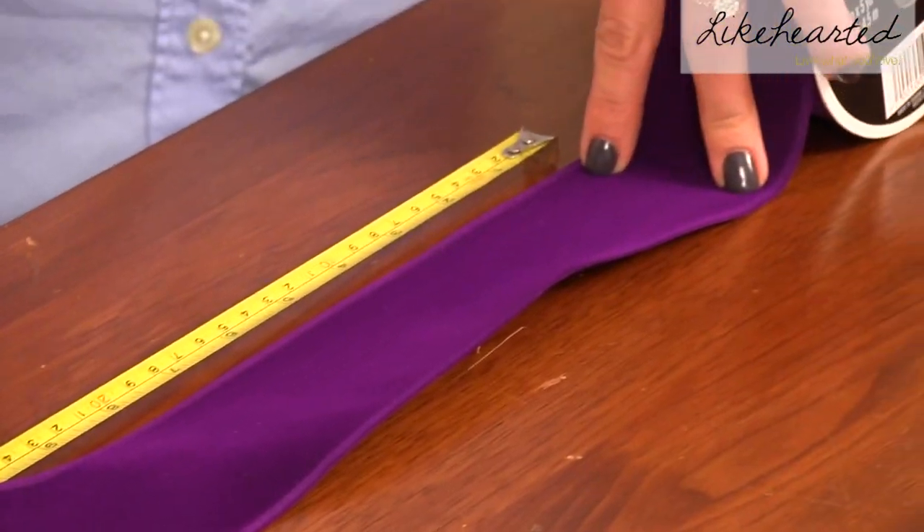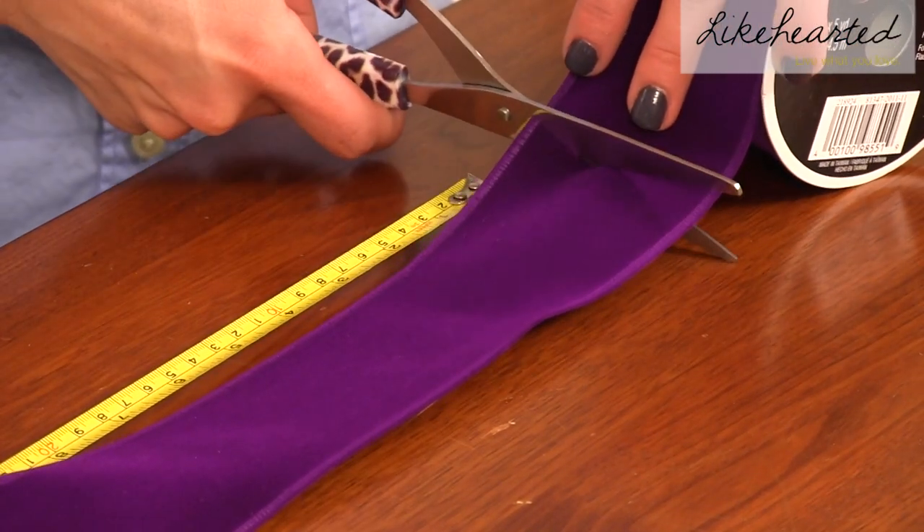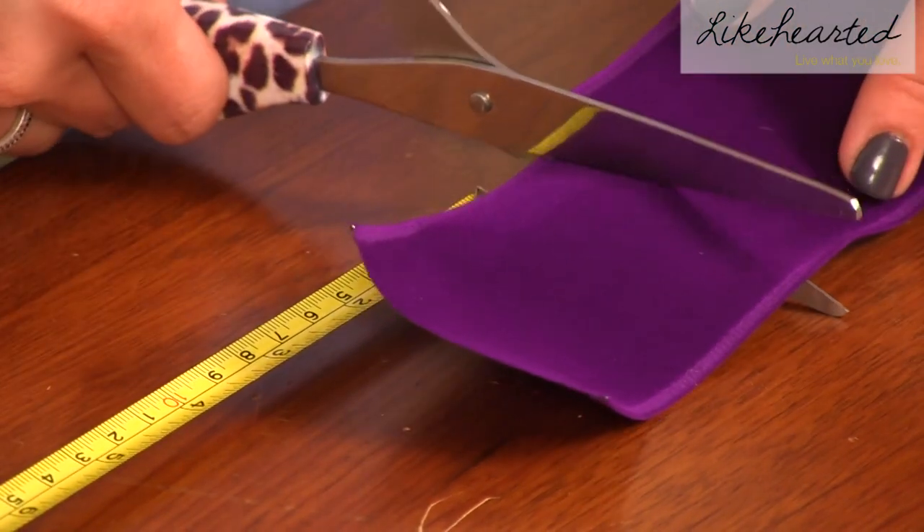Step 1: cut a piece of ribbon 12 and a half inches long. This will make a bow about 6 inches long. Step 2: cut another piece of ribbon 3 inches long.